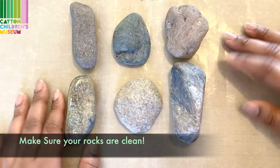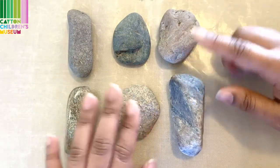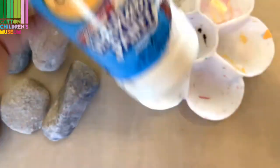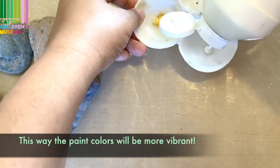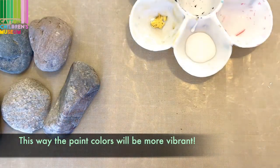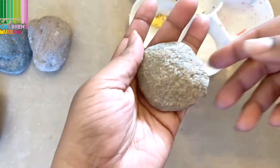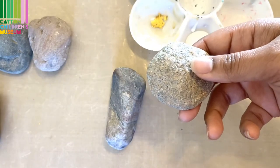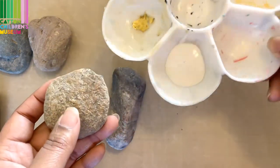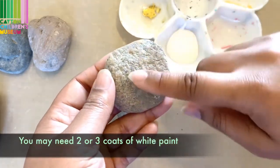The first thing you'll want to do is make sure your rocks are nice and clean, so make sure you wash them and let them completely dry before you start. After that, we're going to get our paint palette and our white paint, shake it up and pour it. We're going to paint all of our rocks with white paint — this helps to make sure when you color on top with the oil pastels that the colors really pop. If your paint is not opaque, meaning it's a little transparent or see-through, you'll want to paint your rocks maybe two or three times.